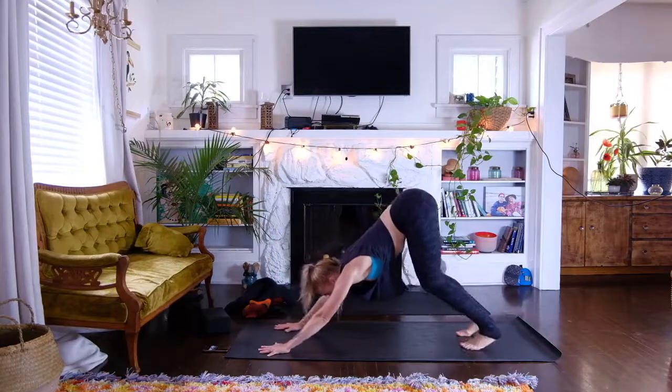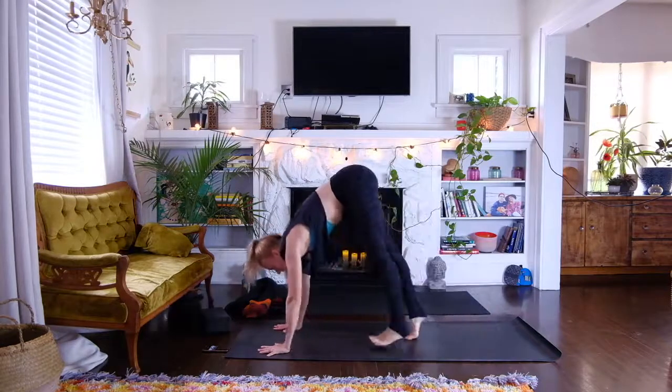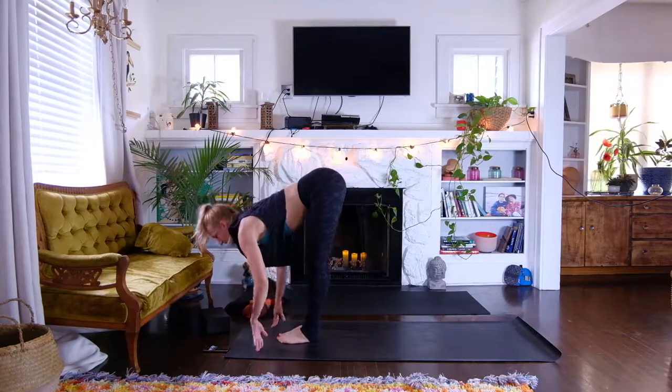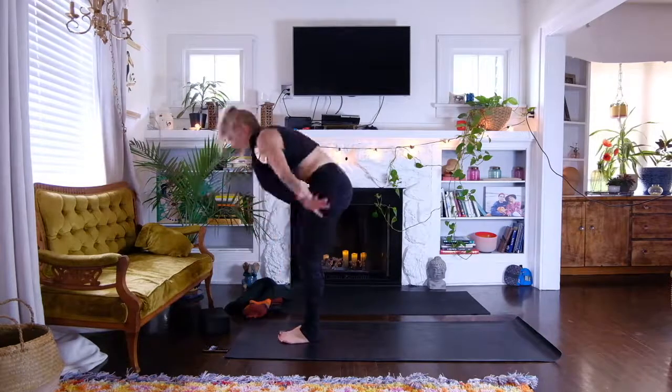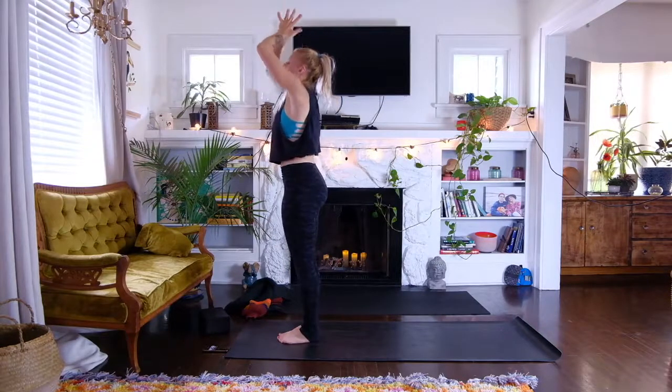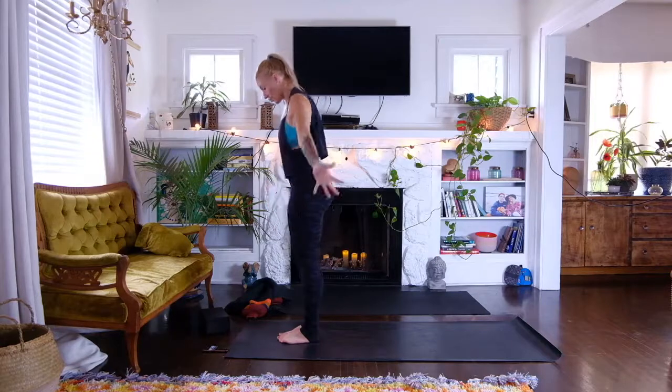I'm starting to speed up a little bit but you can stay slow — take more breaths if you need to per gesture. Keep the breath really consistent so your energy is generating. On the inhale your exhales ground it in, helping you work it in a more productive way.